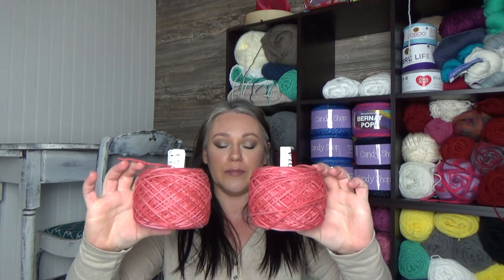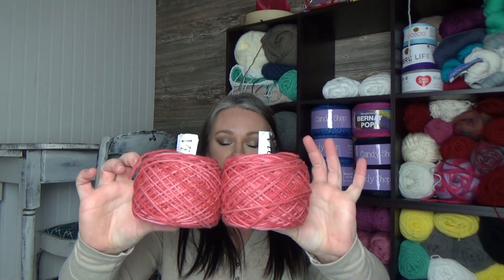So, this is what I've done. I've already put the yarn in cake form. I've already got my ball winder out and my yarn swift and I balled these up.